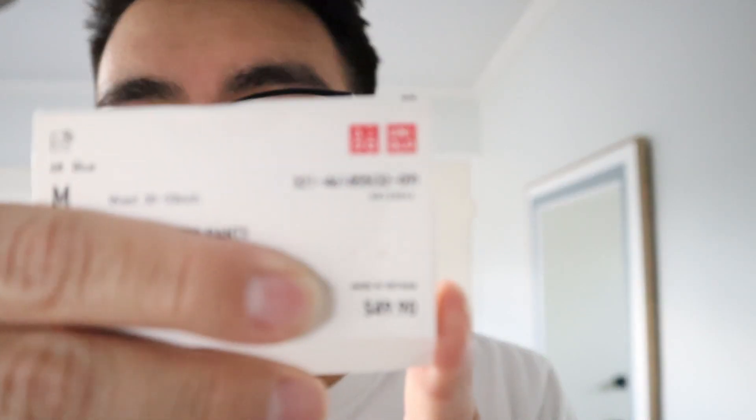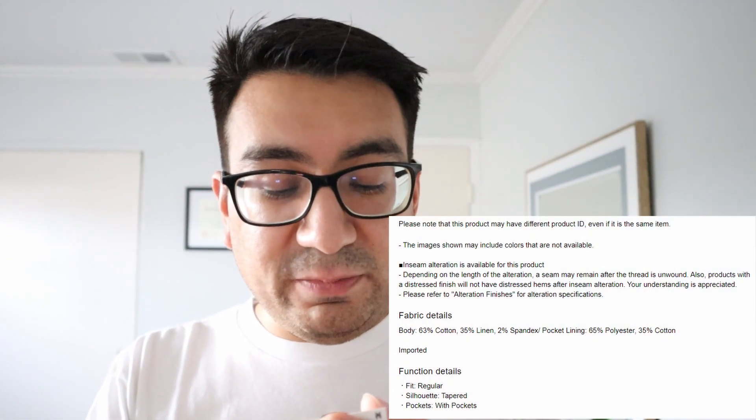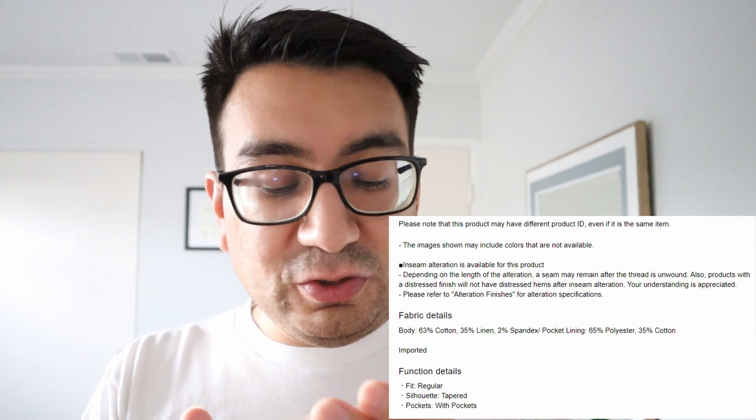These pants were originally $49.90. I got them for about $11. They are 63% cotton, 35% linen, and 2% spandex. The pocket lining is 65% polyester and 35% cotton. Overall, a really great pair of pants. If you're able to snag them for about $11, I would say go and do so if this fits your style.